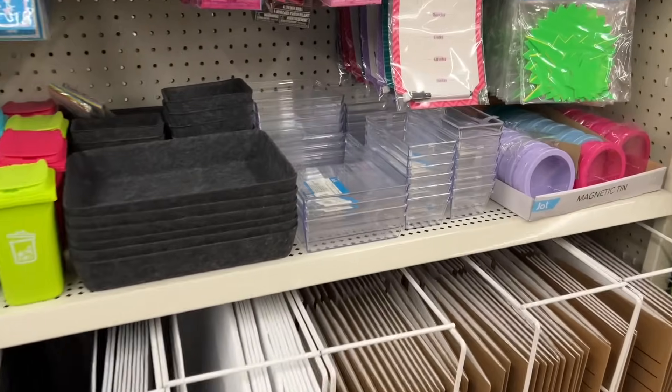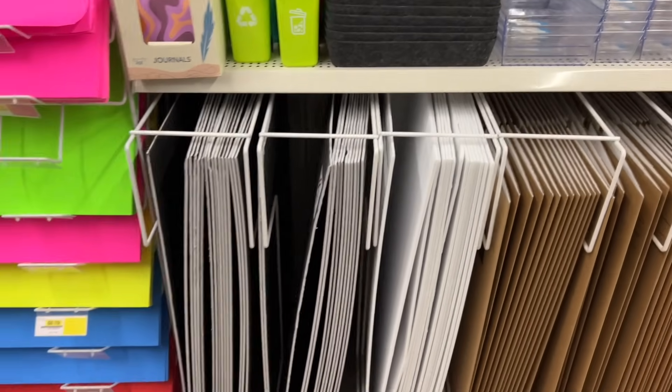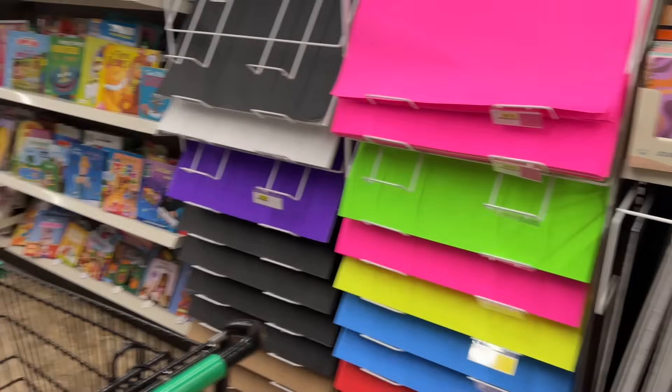These are the old plastic containers — you can see how they have more of a blue hue and they're way more brittle plastic. The new ones are fantastic quality, I have to say.